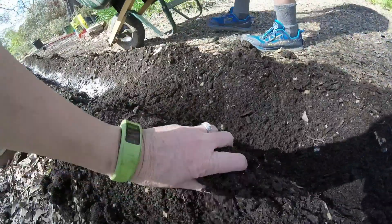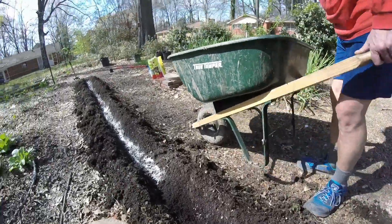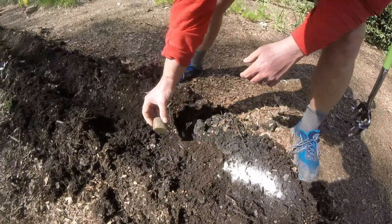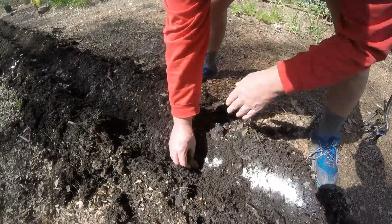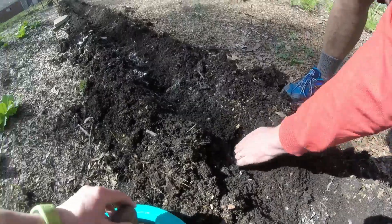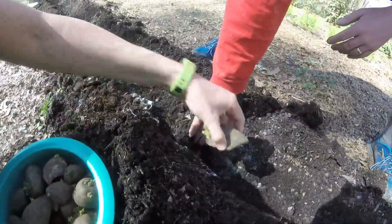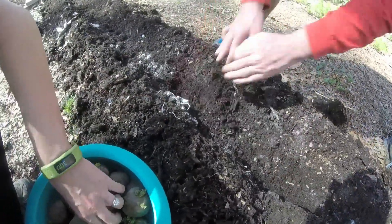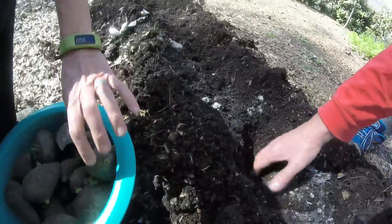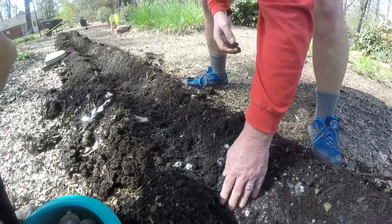Our dirt is almost as black as the black cow — pretty nice. We loaded up the potatoes off the table, and we are going to put them eyes up about a foot apart. Just go down the row doing that, and then cover them up. We're going to go all the way down the row and come back and show you when we're done.